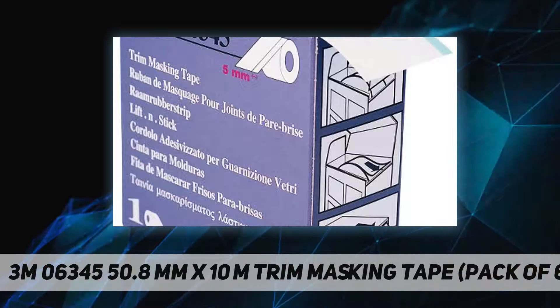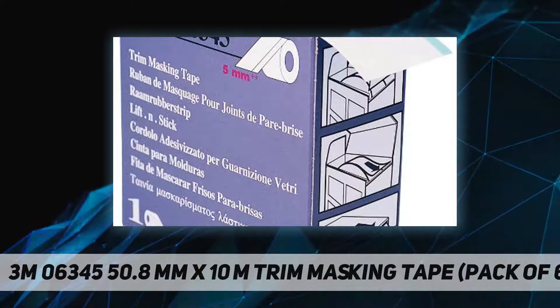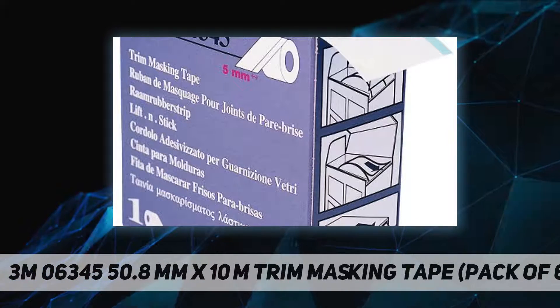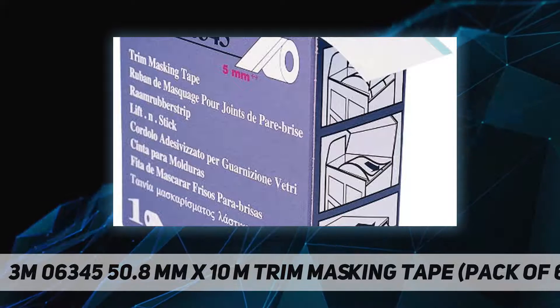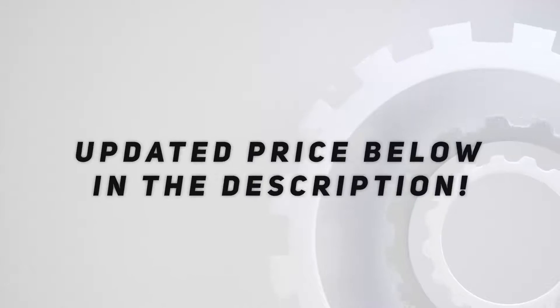This tape works particularly well on flush mount windshield and back glass moldings. Designed to lift and mask soft pliable moldings from vehicles to allow paint coverage under the molding. Check out the video description for updated price.